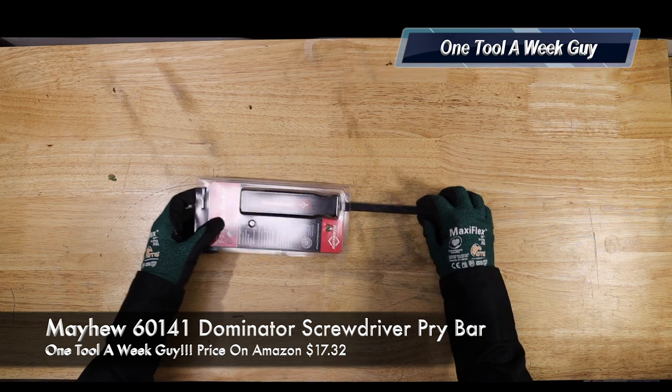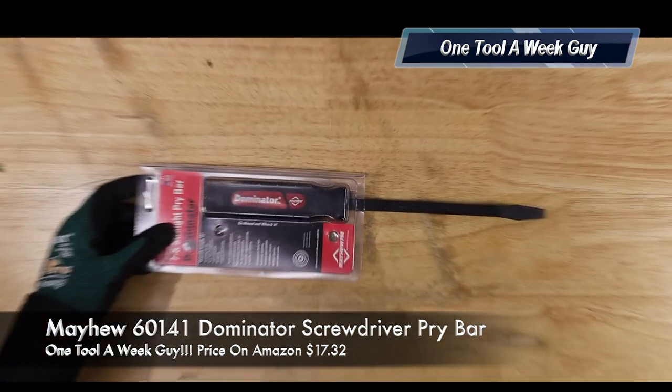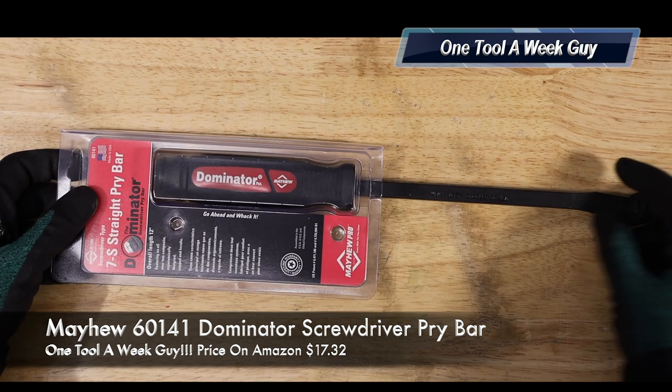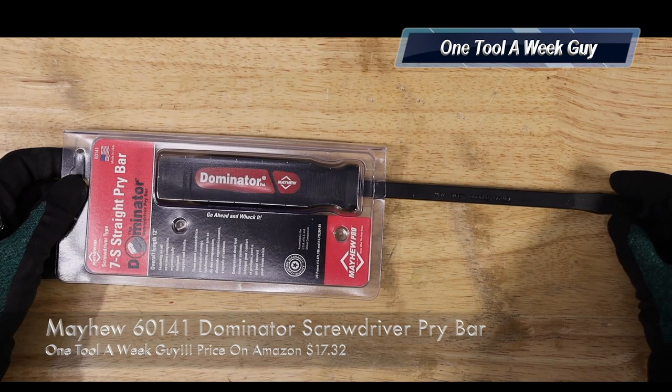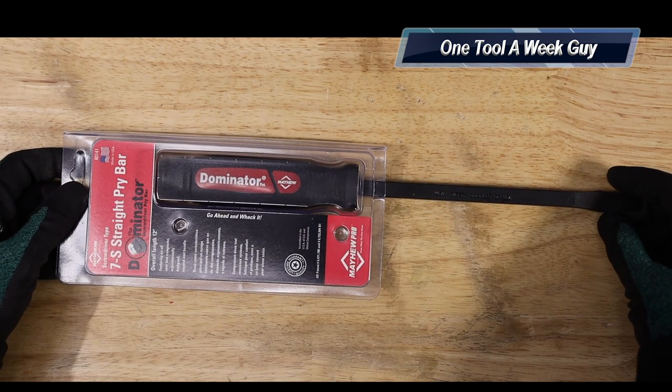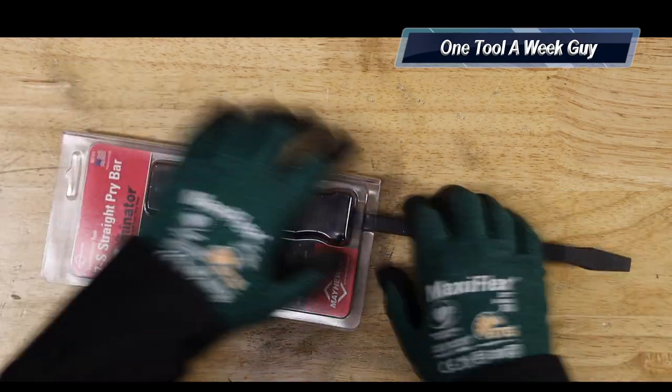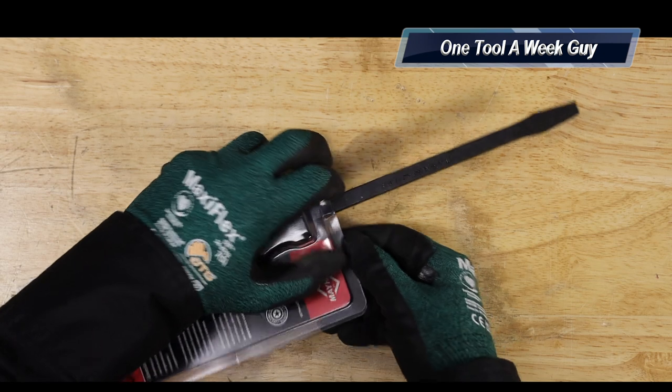The first item that we're going to be taking a look at is going to be this baby right here. Let's go ahead and zoom in to it. Now this is going to be the Mayhew 60141 Dominator Screwdriver Pry Bar right here. As you can tell, it's brand new — it just came in. And let's go ahead and open it up.